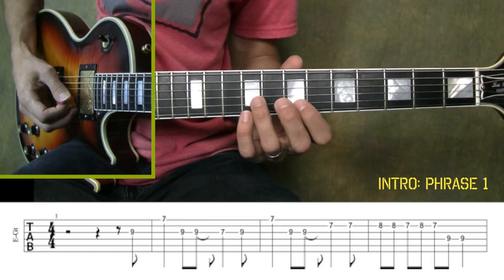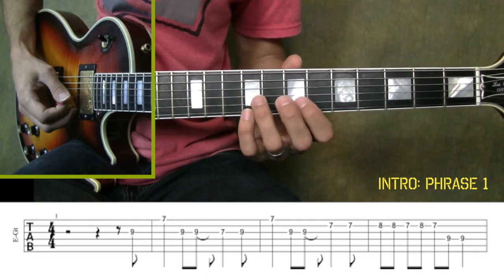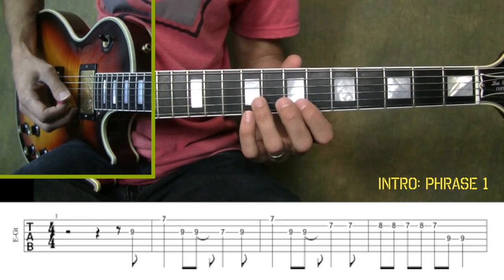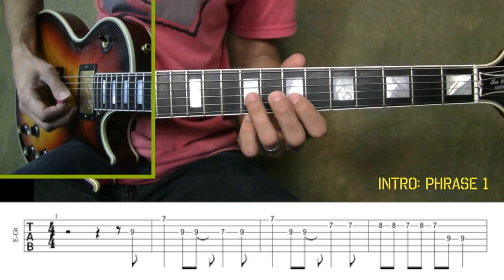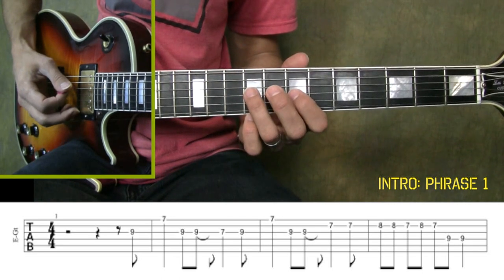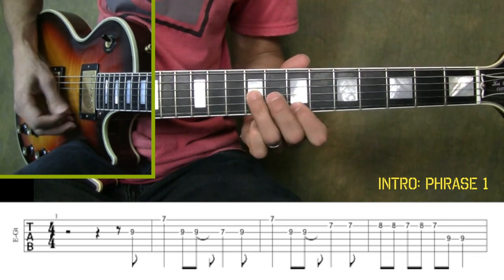Usually we start on the one beat — one, two, three, four, and then we start playing. But in the case of this phrase, we start right after the four. Here we go: one, two, three, four, and one.